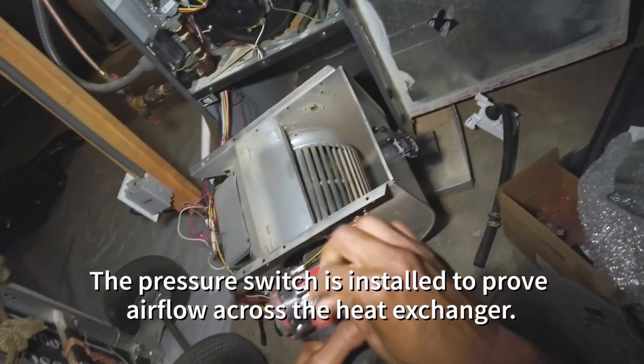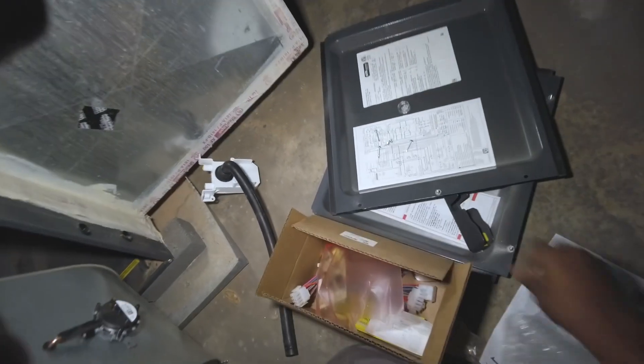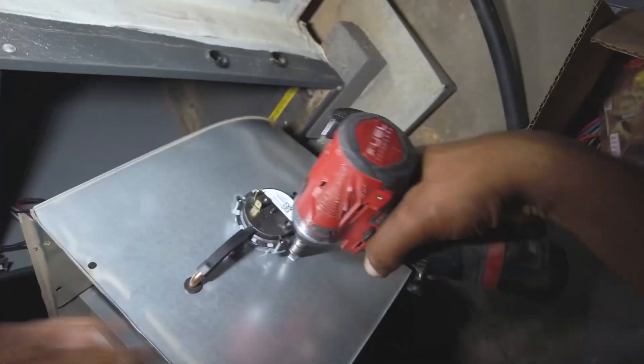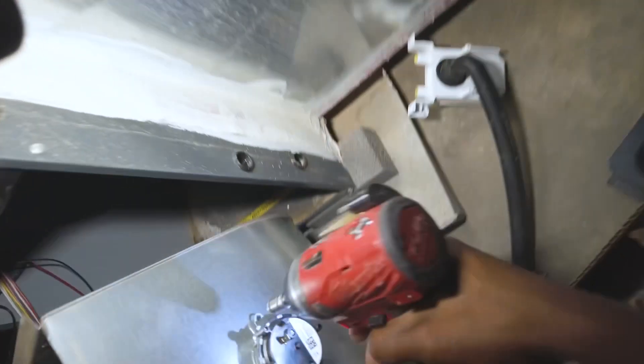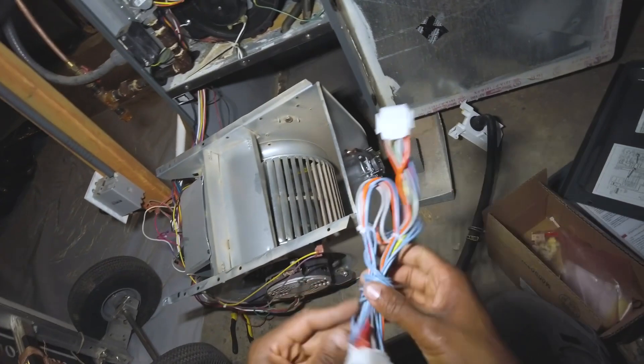I do kind of feel sorry for Goodman because this is one strange fix if I've ever seen one. It looks pretty desperate, but at least they're doing something — because it's a whole lot better than having to replace however many thousands of furnaces out there with the same issue.